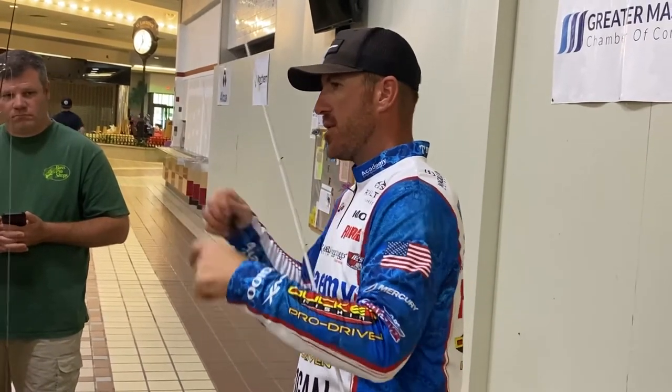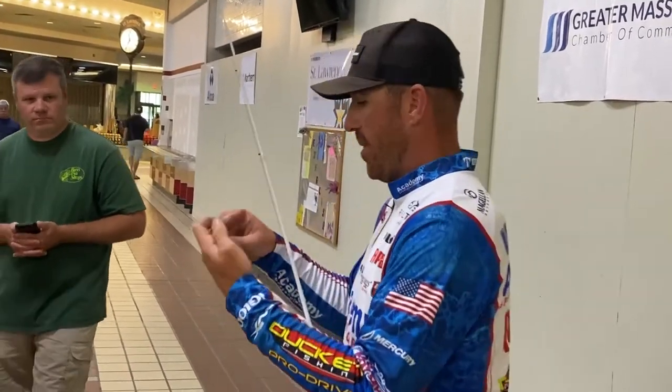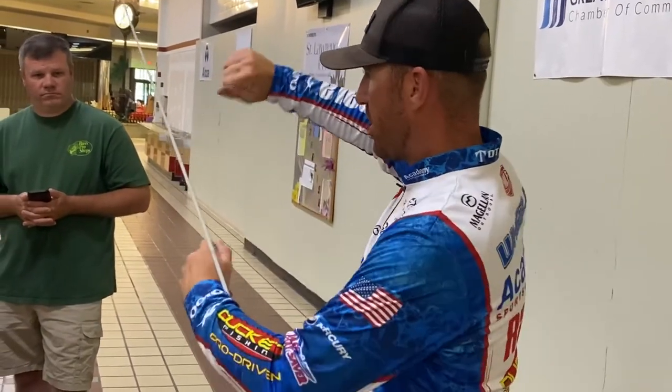That's all there is. So it's doubled over, overhand knot, go with the loop, go through the lure, and then tighten it down by grabbing both. You can tighten it down. Just like that.